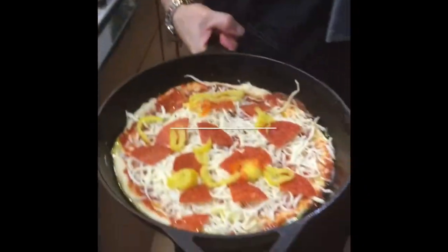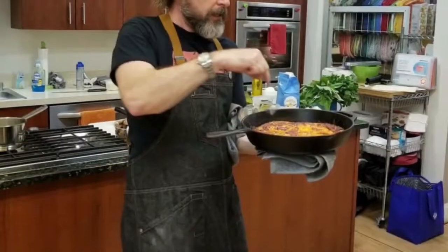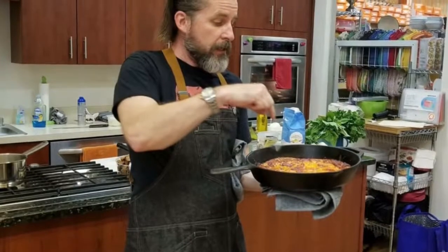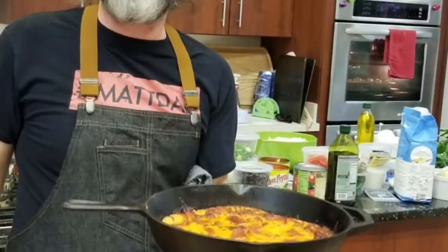There's a cast iron pizza I'm going to put in the oven. There you have it — pizza in a cast iron pan. Go ahead and subscribe to my channel and check out my Facebook page at Cook Like A Rock Star.